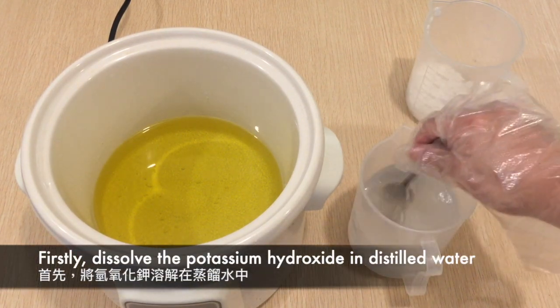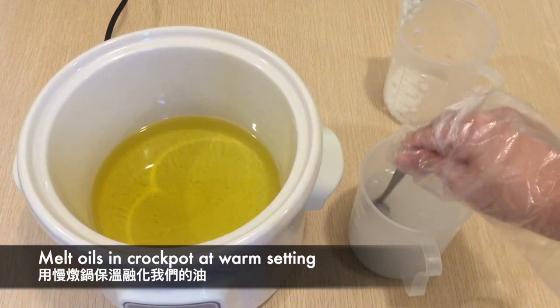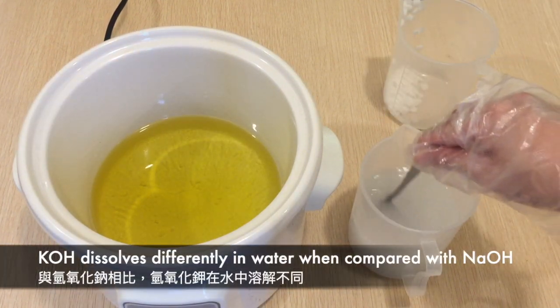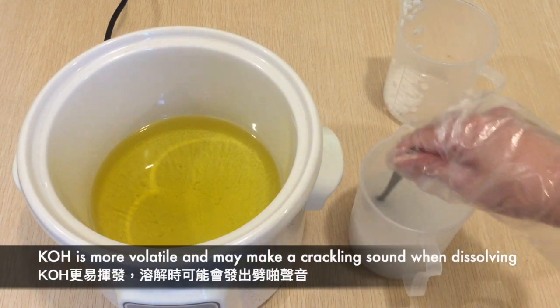Let's start by dissolving our potassium hydroxide into distilled water while the oils are heated in the crock pot at warm setting. Potassium hydroxide dissolves differently in water when compared with sodium hydroxide and may make a crackling sound when you add it in.